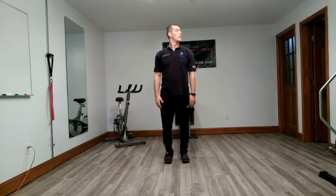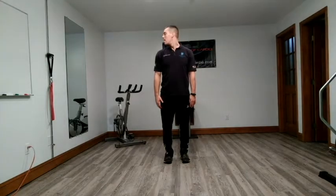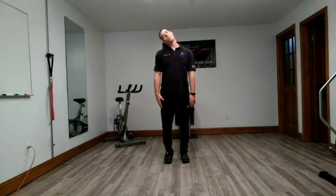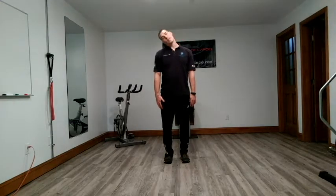We'll do neck rotations each way. Side bend with your neck or cervical area — try to take your ear to your shoulder. We'll grab three of those. Try not to move your lower body or your torso when you're doing these.